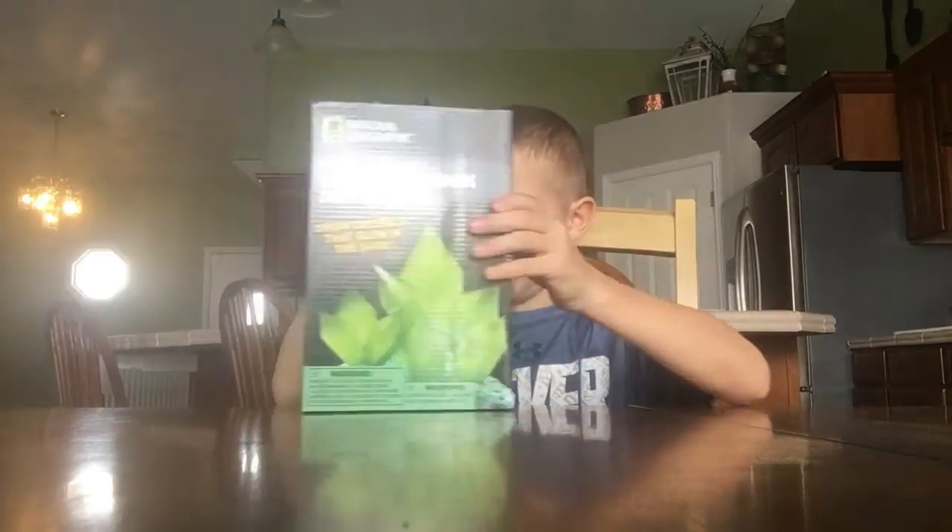Here is this glow-in-the-dark crystal lab. I got it for Christmas. It's February so I've had it for two months and I've been waiting to open it, so here I go.